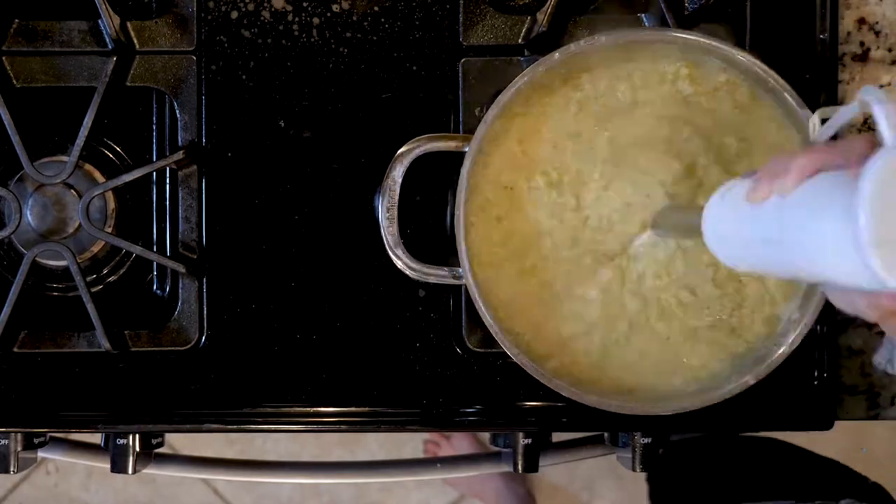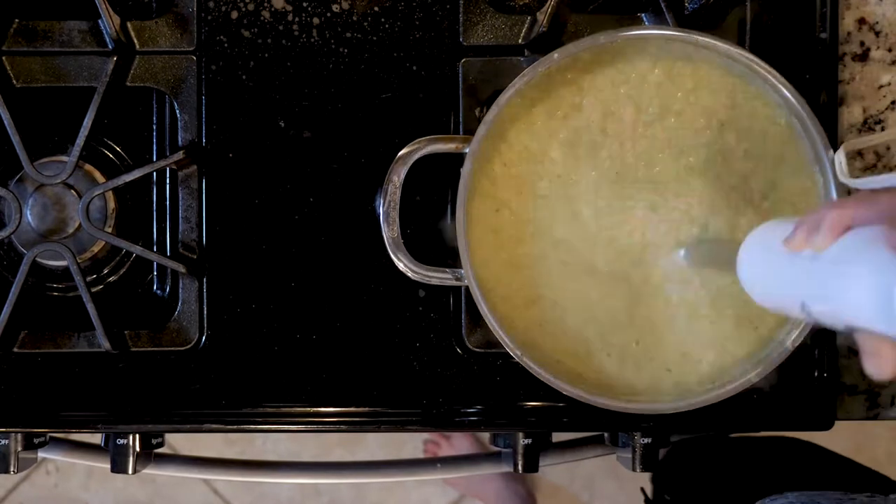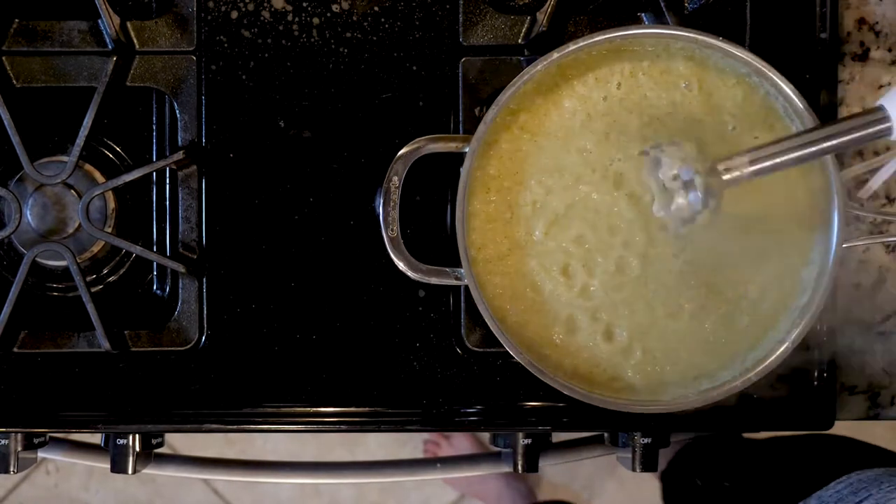Once done, turn off the heat. Use an immersion blender to blend everything together to a smooth consistency. Alternatively, you can use a food processor and work in batches.